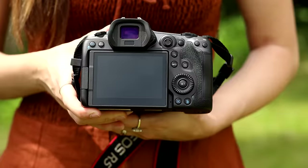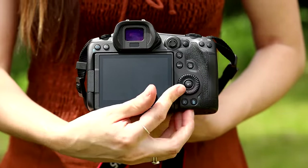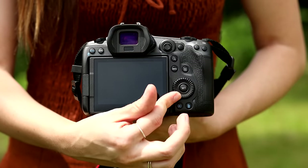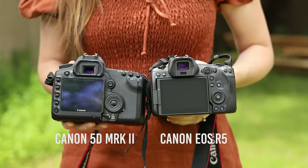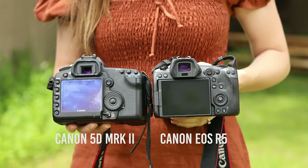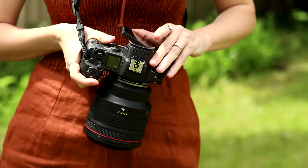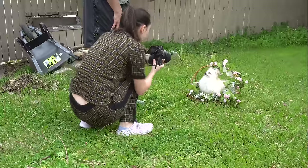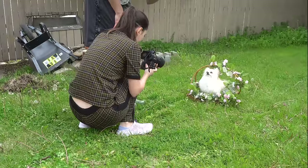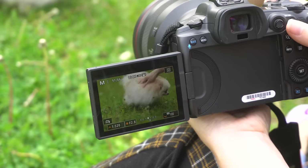The first thing I'm so happy to see on both the R5 and the R6 is that Canon brought back the multi-controller joystick and the scroll wheel. I was really missing those two on the EOS R, but now it's back. It feels just like the old DSLR that I'm used to. We also have the flip screen that you can flip any way you want — it's super useful for low angles or cinematic video footage.